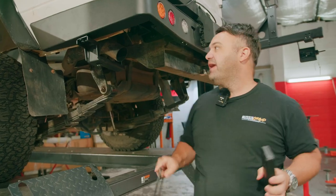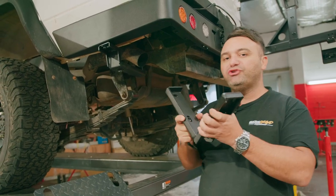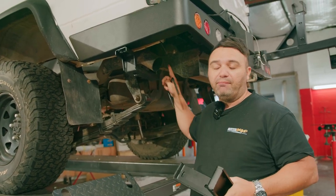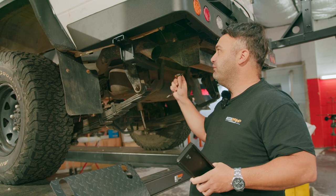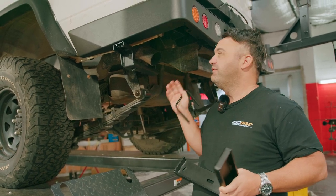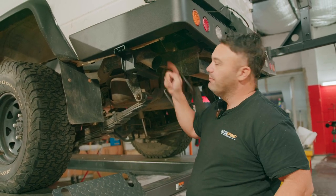Now if you haven't got an aftermarket tow bar or an aftermarket exhaust, this L-shaped bracket right here — rather than using a bolt and nut to bolt it up — you can actually use the U-bolt supplied by Rock Armour, which will easily fit with the factory tow bar and factory exhaust. But if you've got the aftermarket tow bar and an aftermarket exhaust, you're going to have to bolt this L-shaped bracket with the bolt and nut.